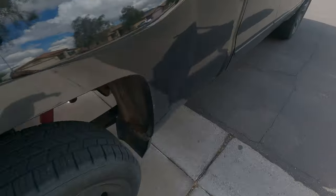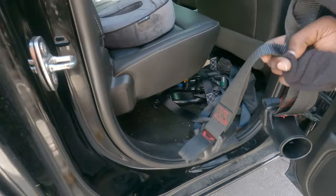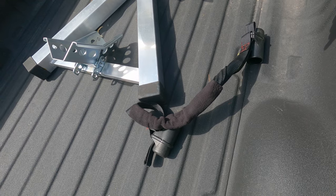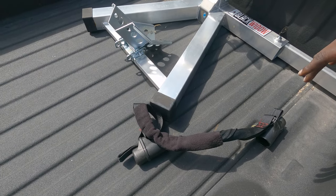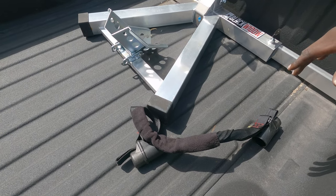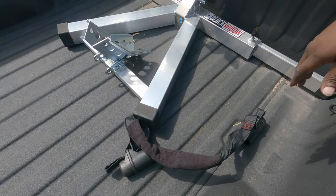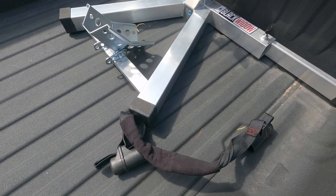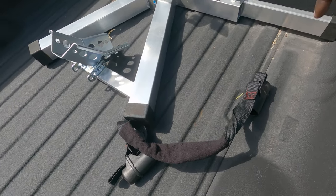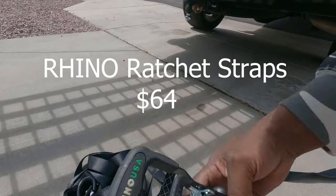Next thing you want to do is strap down the ramps so they don't move. Now, the Canyon Dancers — I don't know what version this is but they've made some modifications. Canyon Dancers are the best thing for transporting motorcycles hands down. They have different ones for cruisers, dirt bikes, sport bikes, whatever. I've had these for the last four years and never had to change them — I've used them on cruisers, fast bikes, slow bikes, Groms, pretty much anything.